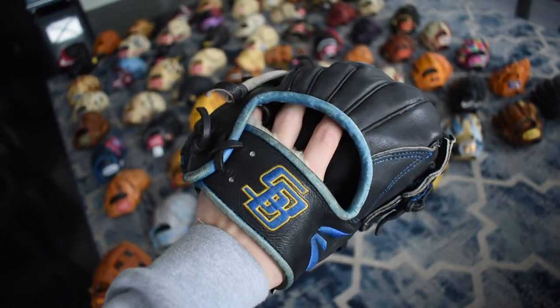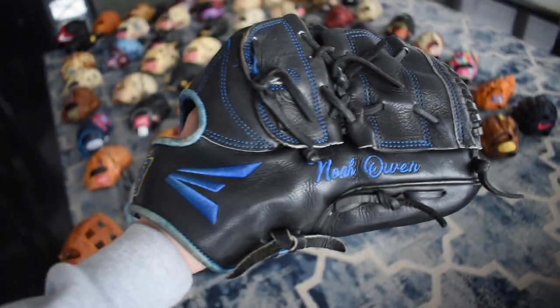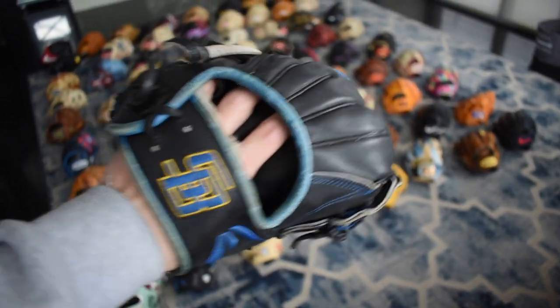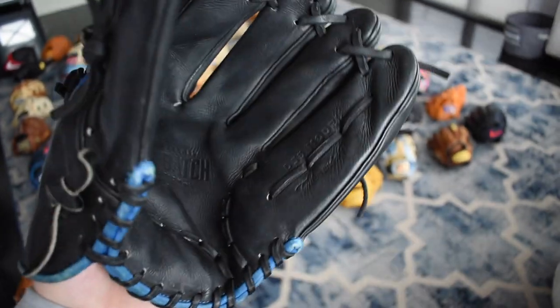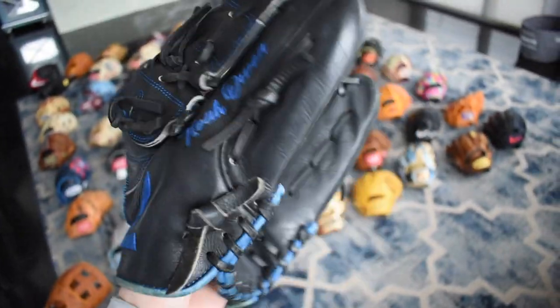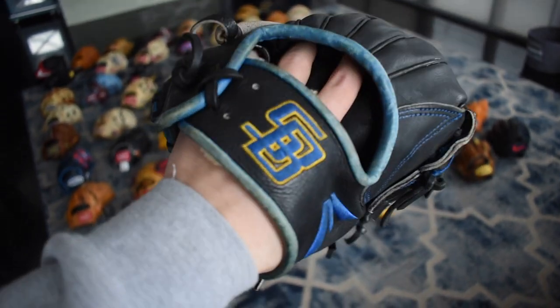Here's a beautiful UCSB college issue — another gift from my buddy Noah Owen, who I went to high school with and is one of my really close friends today. Another Easton college issue with a really nice break in from Sparky. Really, really nice gift and I really can't thank him enough. Love this thing.